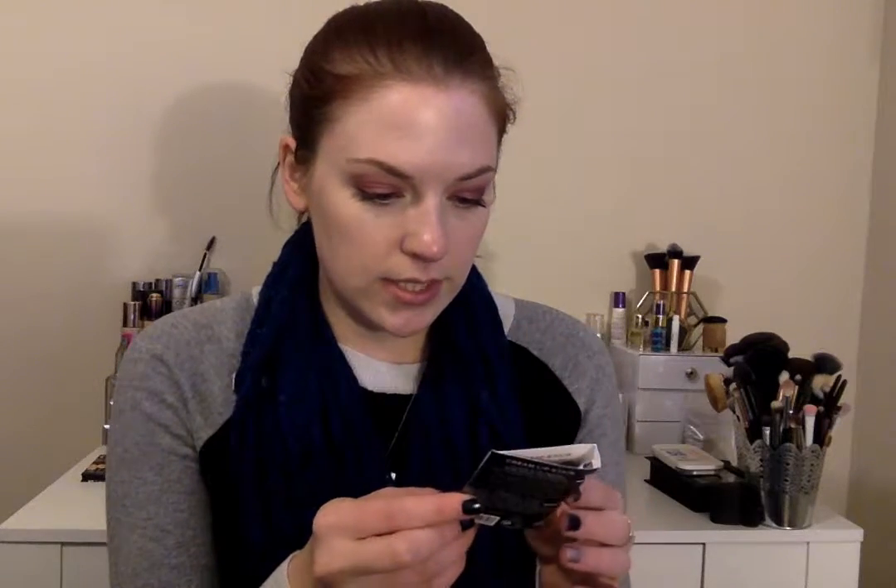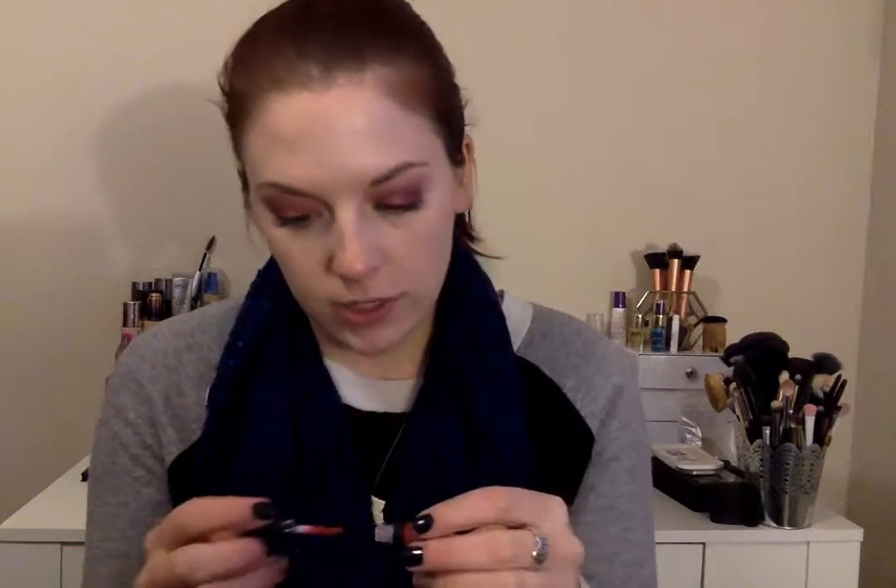This is the Sephora Cream Lip Stain — let's open it up and find out the shade. It says it's Sephora's best selling lip stain. That is the tiniest little trial I've ever seen. It is the shade Always Red. I'm going to swatch it — this is a really pretty color for Christmas and holiday parties. It kind of reminds me of the NYX matte lip cream in Monte Carlo, though this is actually more like a fire engine red. I'm very excited to give that a go.